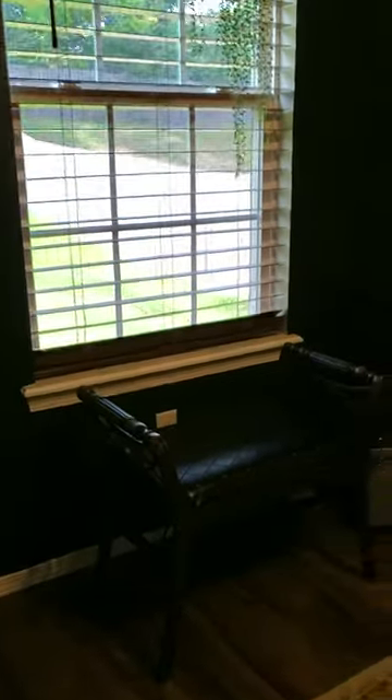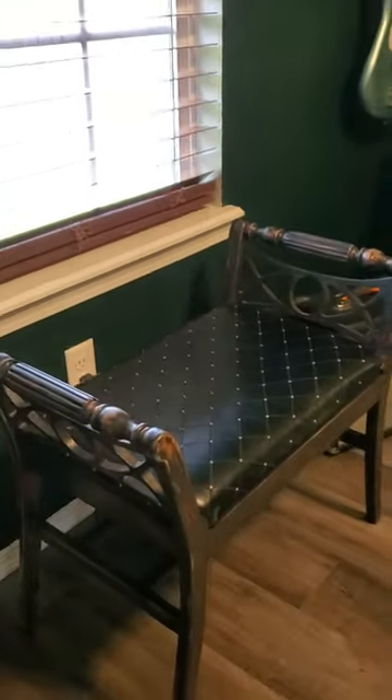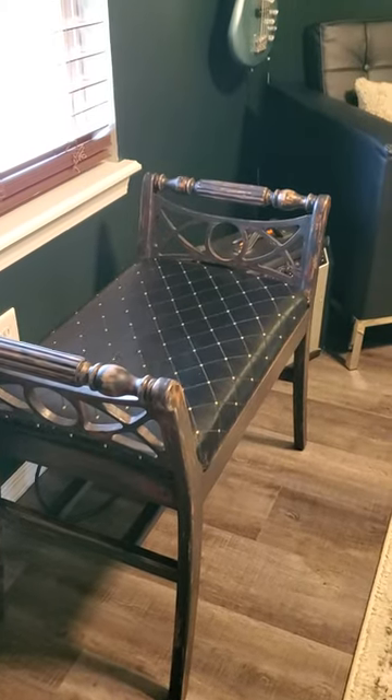Under here is where I'll have a keyboard, and then I moved our vintage bench in here so I'll probably use that for a keyboard bench.